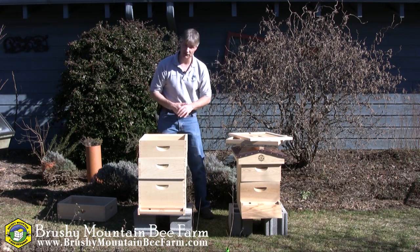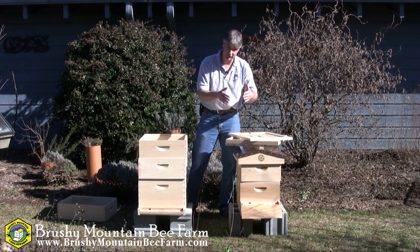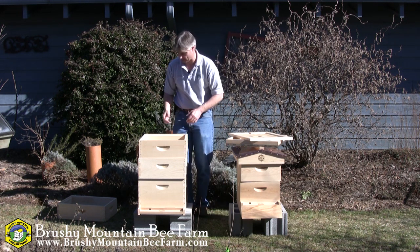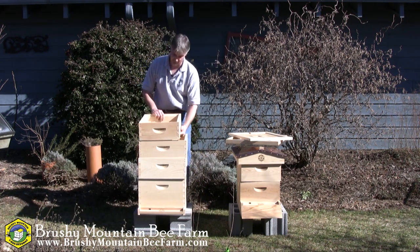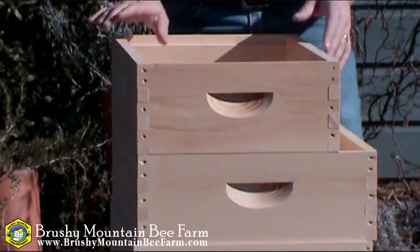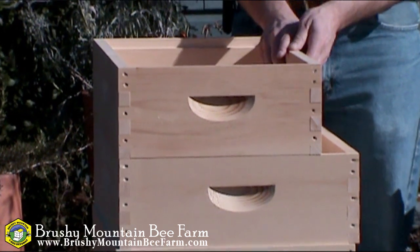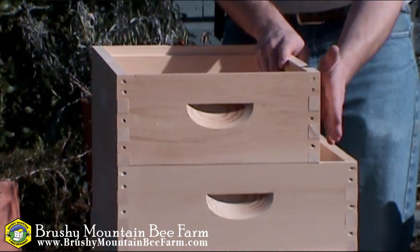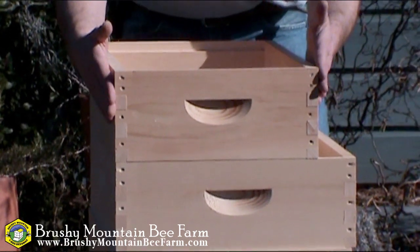So those are the different heights of equipment. Now let's talk briefly about the different widths — the 8-frame versus the 10-frame. I have right here an 8-frame box, which I'll stack on top of this 10-frame hive for a second. Of course, this is something you would never do because of the big gap that you wouldn't be able to seal, but I do this just so you can see the width differences between a 10-frame and an 8-frame box.